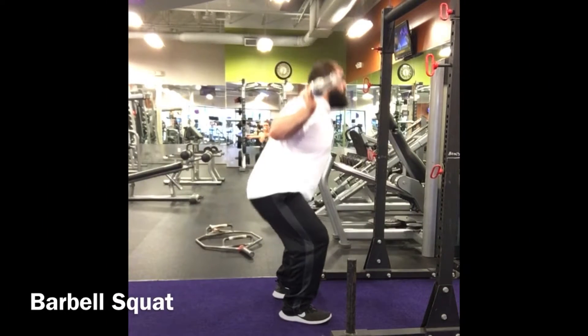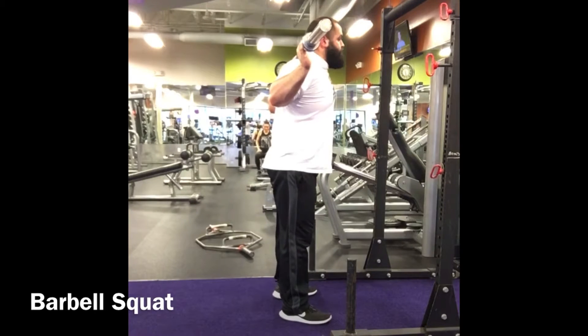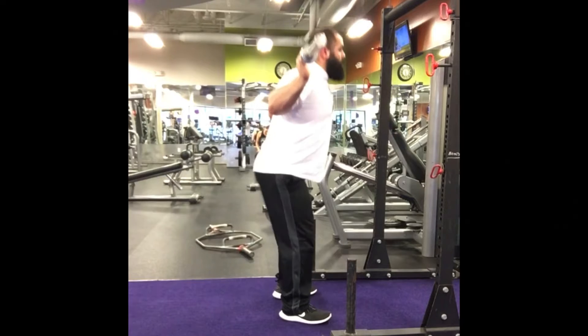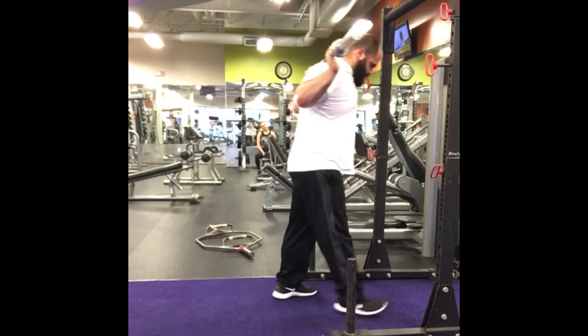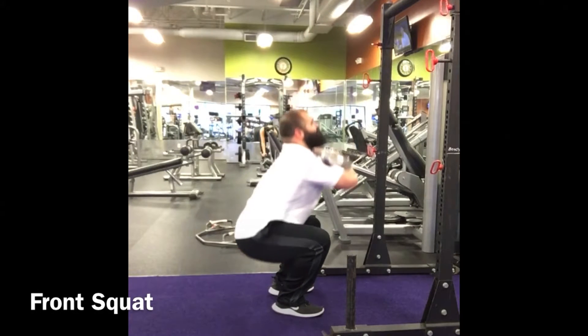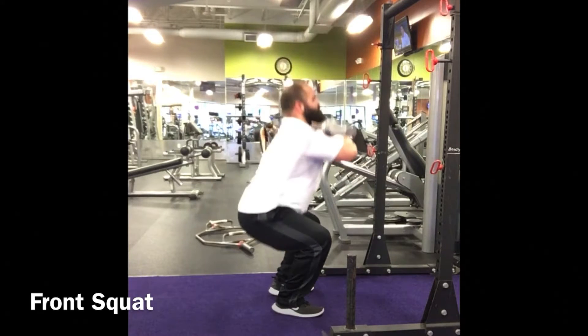The barbell squat is about development of the leg muscles — especially the hips, quadriceps, and hamstrings. They all have a role to play. Developing that motion of dropping the hips and redirecting the movement gets us ready for future power movements and explosive tendencies with plyometrics and Olympic lifting. It's the foundational movement of everything we do.